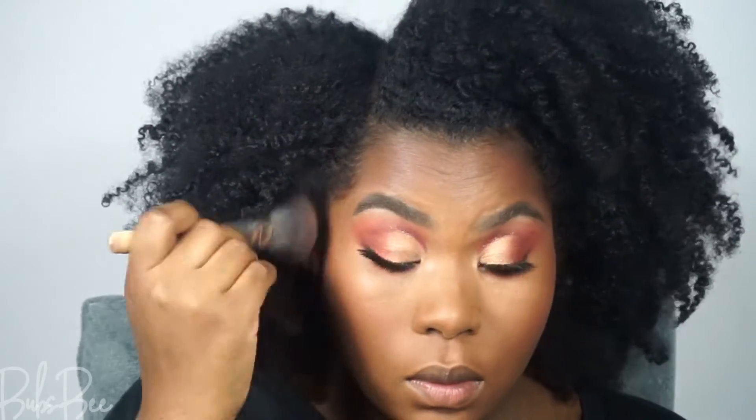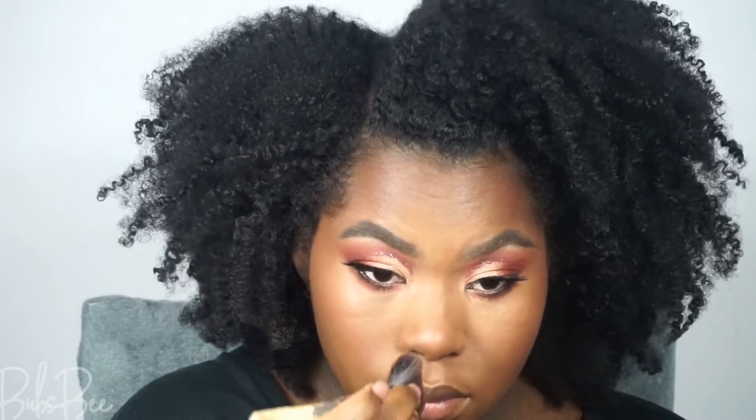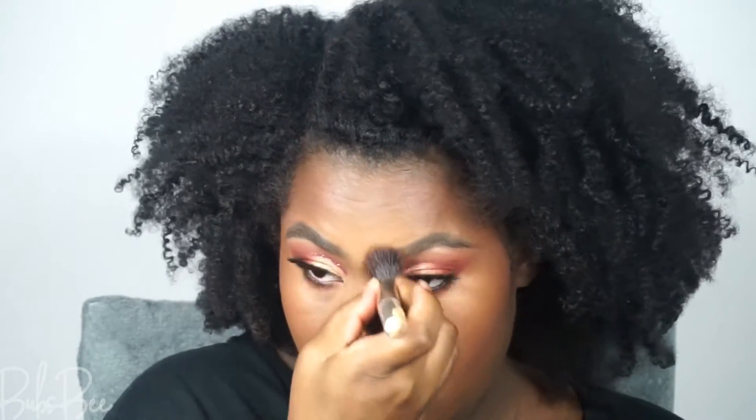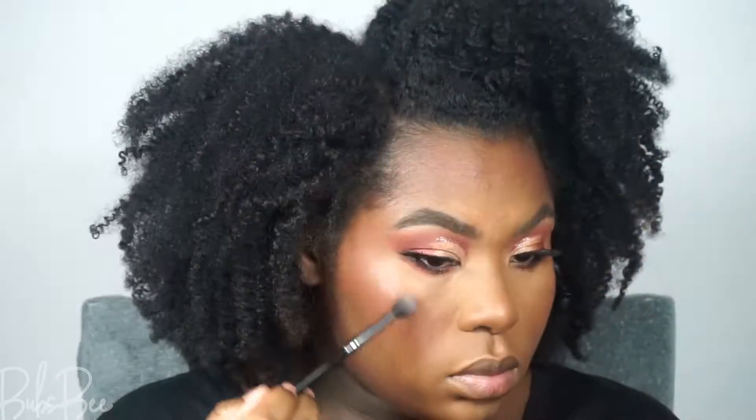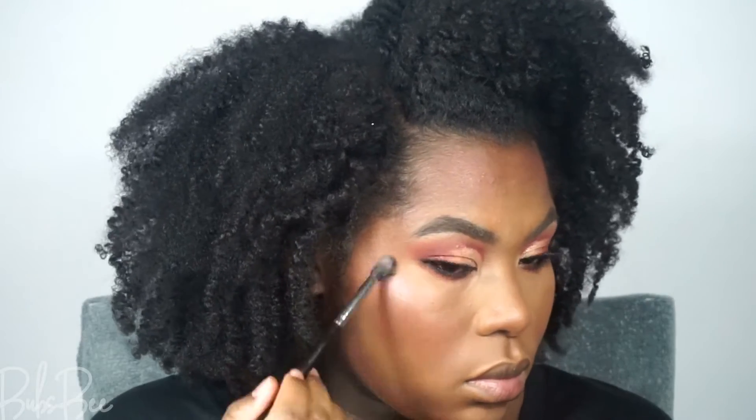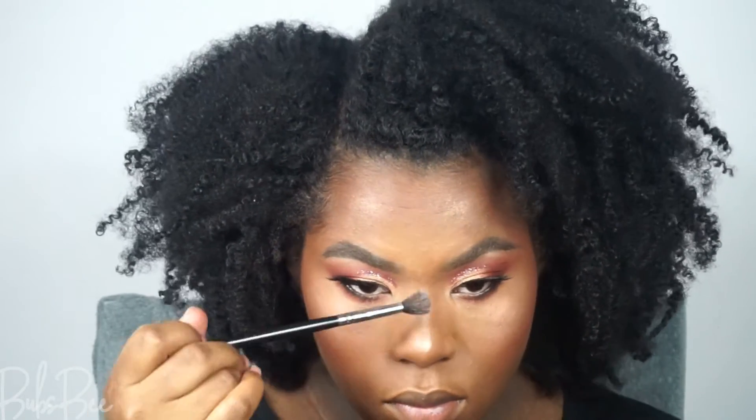I've been using this highlighter and blush palette constantly — I really love both shades. I'm going to highlight with two shades: one is a champagne gold shade and the other has a pink undertone. Mixed together, they give your face a copperish look — it looks beautiful on my skin.